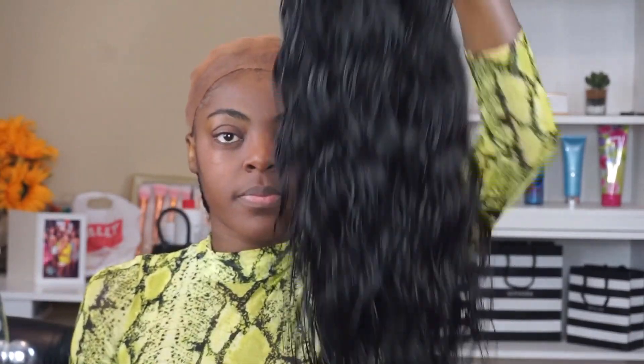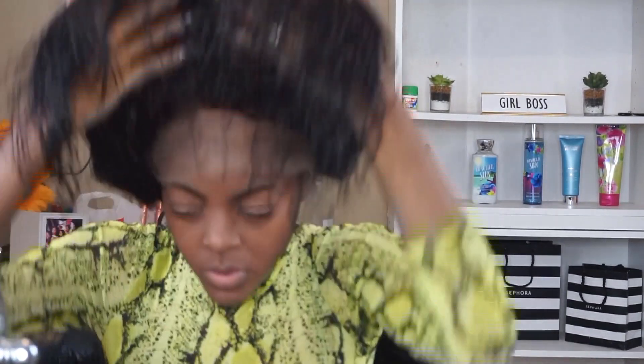So this is how the wig looks fresh after shampooing. I've already bleached the knots and I actually did not pluck this wig at all. How you guys see this whenever I start to put it on and cut the lace and everything is how this wig came. I'm actually really shocked because it's so natural, realistic, and beautiful. I love how it maintains its curl pattern even though I already shampooed it — it still has that body wave texture to it.